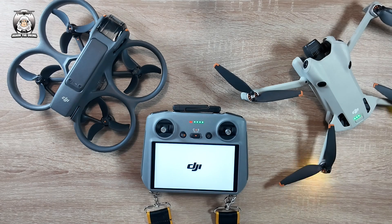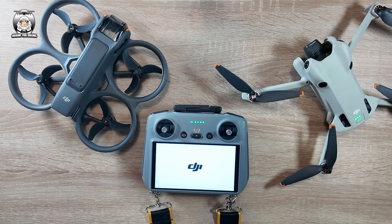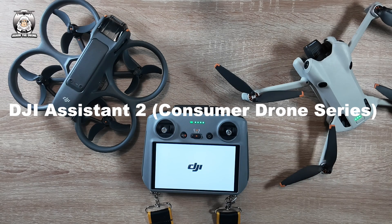You always have to persevere when you do these updates, because they don't always kick in straight away. There's another way you can do this — if you're getting problems especially with your devices, you can always go to the DJI Assist site. Make sure when you download it, it's the DJI Assist 2, and in brackets the Consumer Drones series, for any downloads.